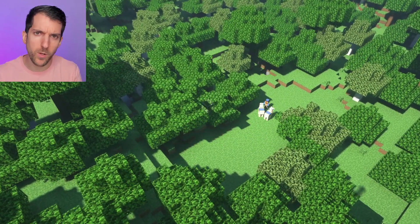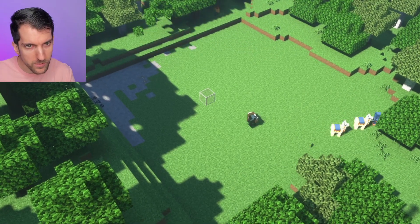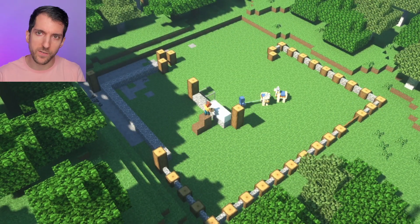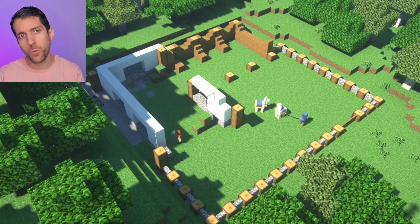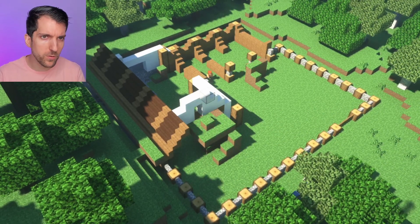Hey friends, in this video we will build a horse ranch. First we will start to cut down trees and make the ground a bit flat. We begin by working on the sides with the fences. As we have written down how it should look, we have a plan — this will be our guide to help us through the process.